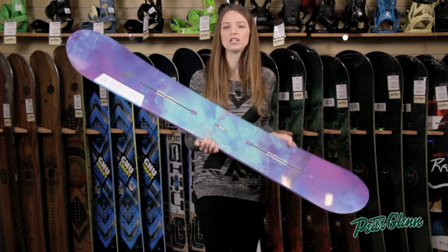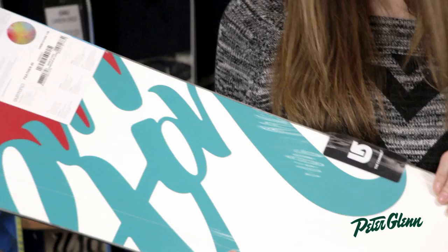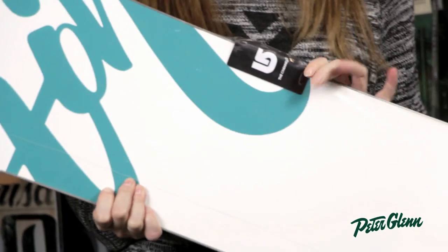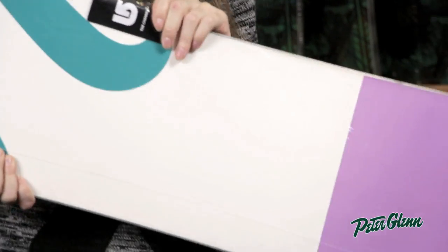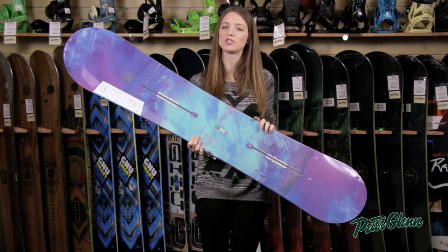Finally, the base on this board is extruded, which means that it is strong, it's durable, and it's actually easy to repair — so if you go to take a run through the trees and accidentally snag a rock, it's not going to be a problem. Thanks for watching and check out PeterGlenn.com for all the best Burton support.